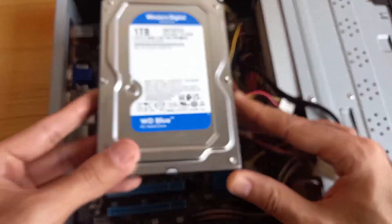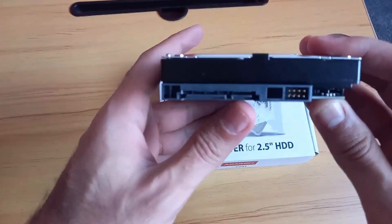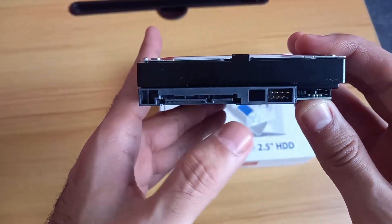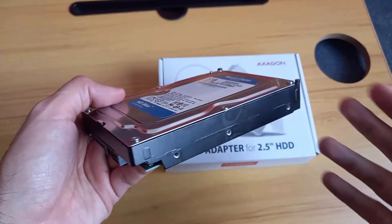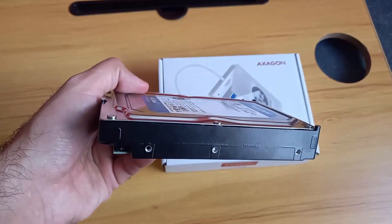Make sure to unplug it and to put it on the side. The second step, we want to check the type of connector of our hard disk. So here as you can see this is the SATA type. My desktop hard disk is very thick and this is 3.5 usually.